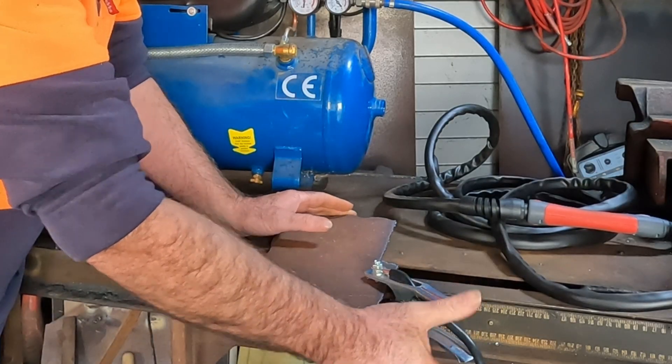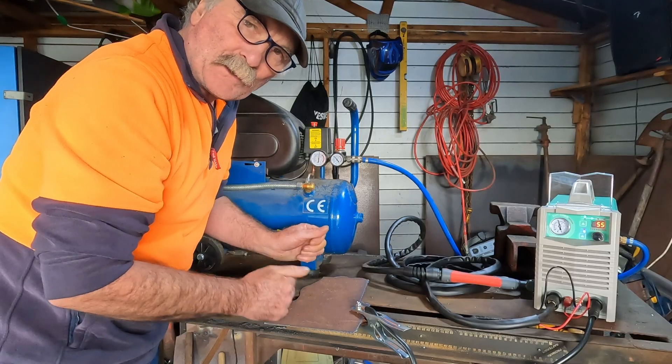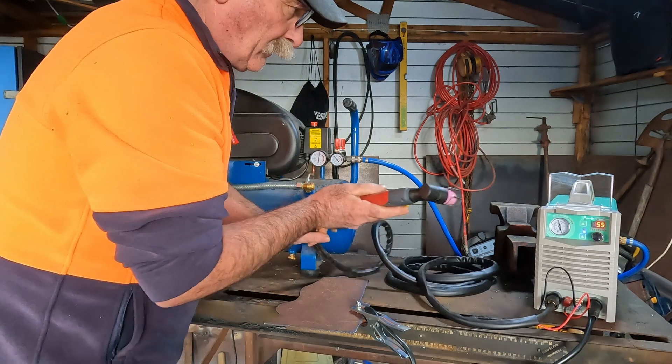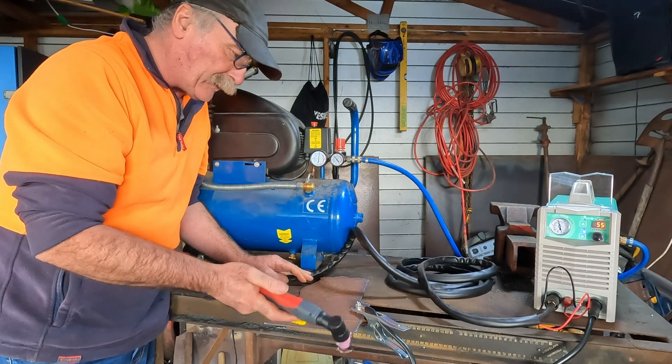Once again guys, with these little plasma cutters, put your earth as close to what you're cutting as possible, otherwise you're going to lose a little bit of power, and you don't have that much extra power to play with to start off with. Alright, let's see if this little compressor can handle anything at all — it might not even work at all.